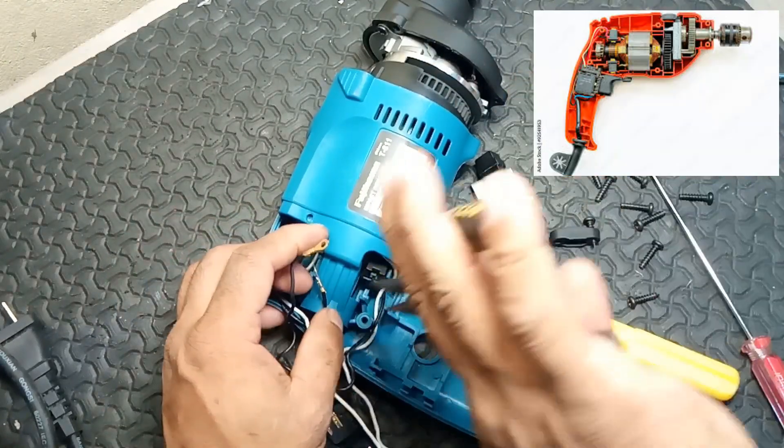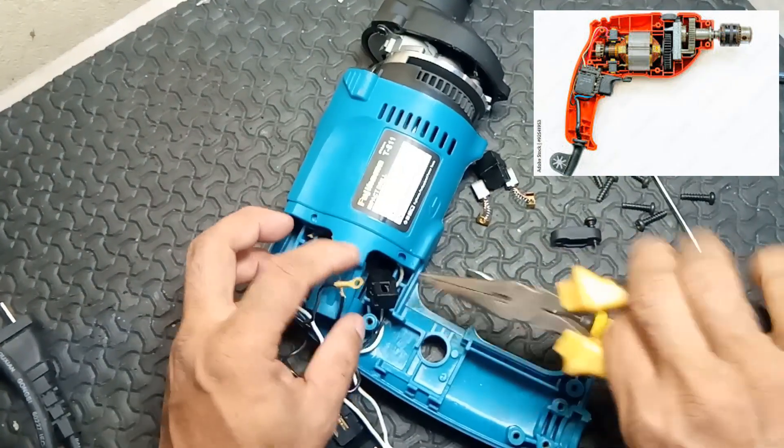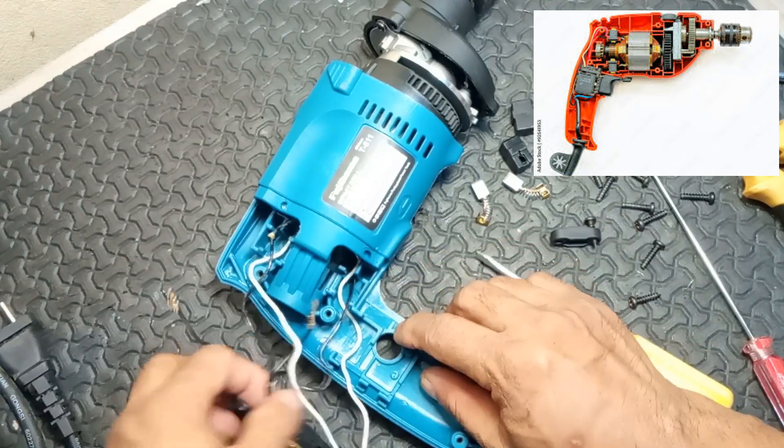4. Gearbox. Function: modulates the speed and torque of the drill. It allows the operator to choose between high speed for drilling into softer materials and low speed for more torque when drilling into harder surfaces.